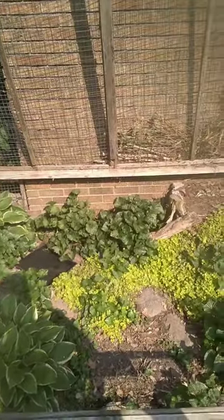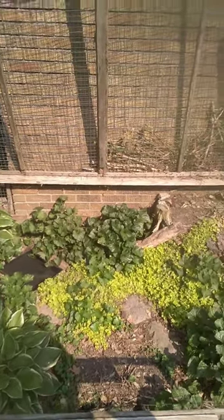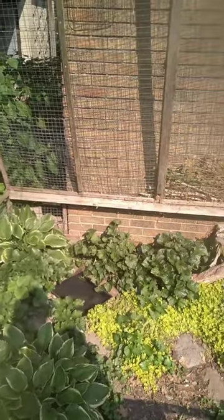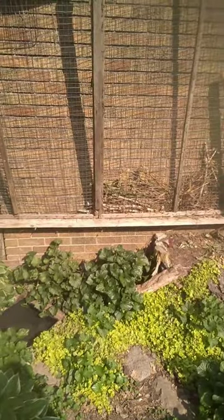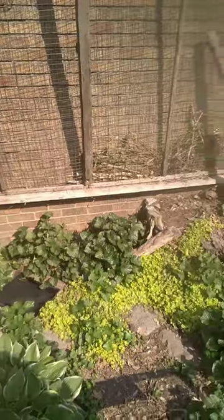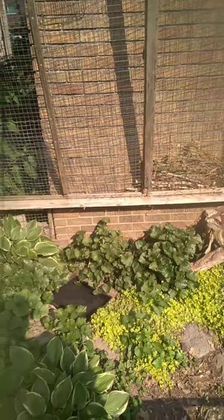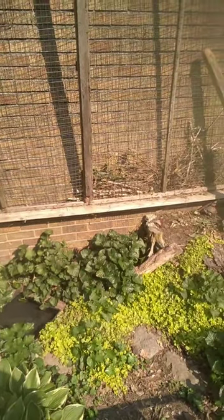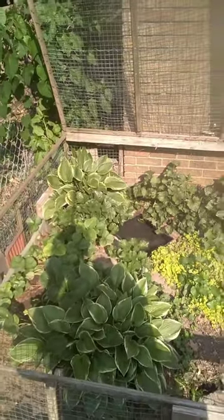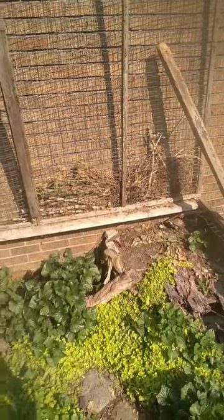Tip number two is providing as much space as you possibly can for your animals. Bear in mind, in nature, a box turtle's natural home range is going to be about the size of a football field. These animals will use a huge amount of space, despite the fact that this is a small species of turtle — most species no more than five inches or so. They ironically use a huge amount of land, so the more home to roam you can give them, the better. This particular enclosure is about 48 square feet and it houses my three eastern box turtles quite well.